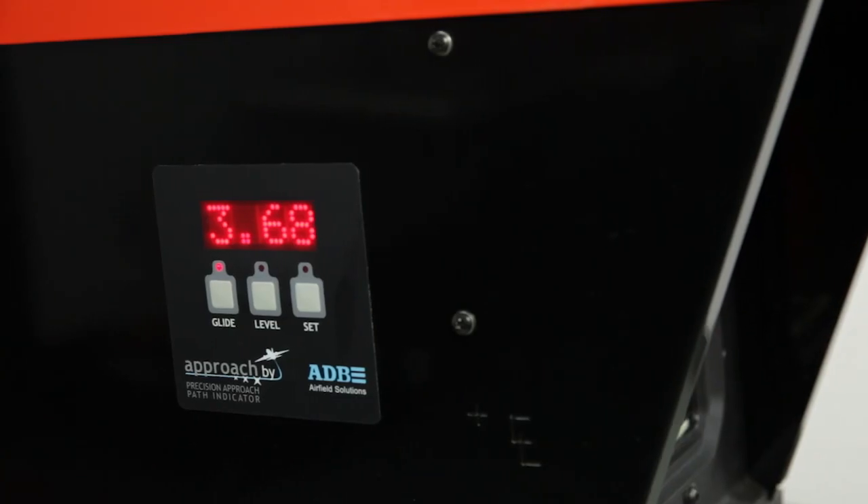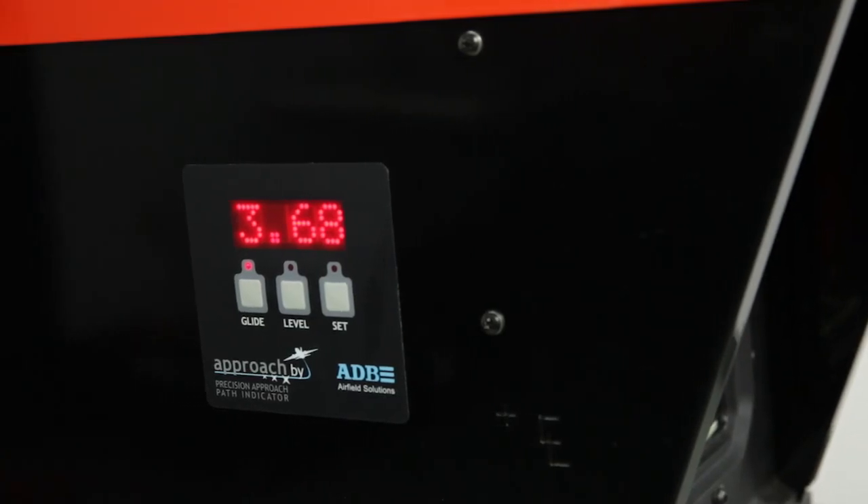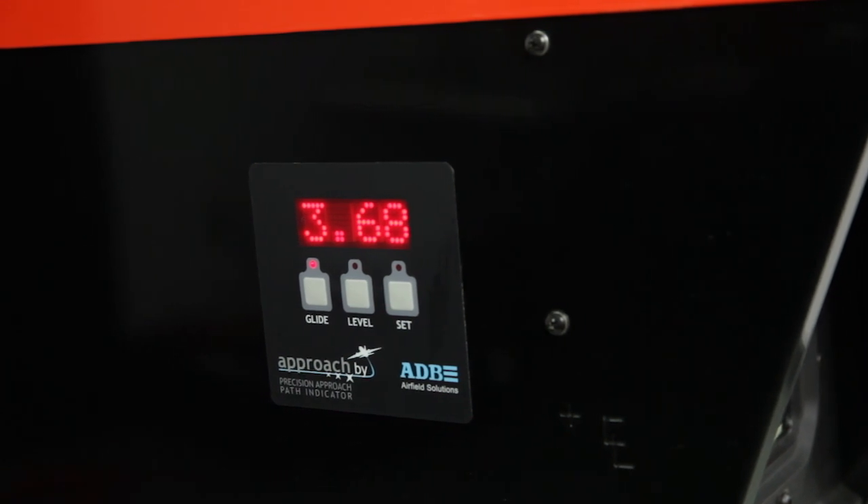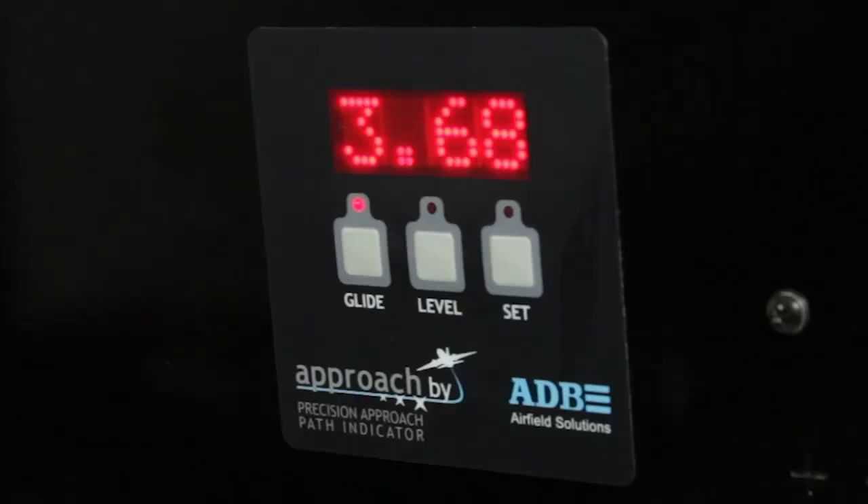Before we begin, familiarize yourself with the external digital display. To align the PAPI, you will be using the 4-digit LED display on the side of the light unit, as well as the glide level and set buttons. A complete explanation of how to use the LED display and the different messages that can be displayed are shown in the manual.